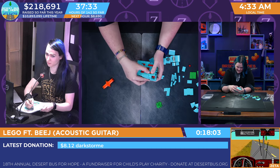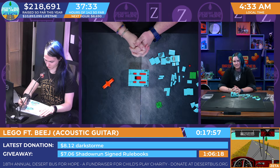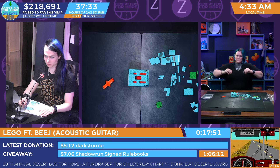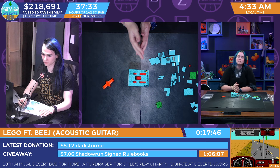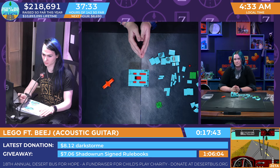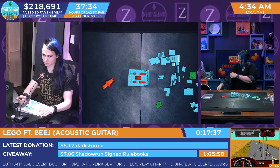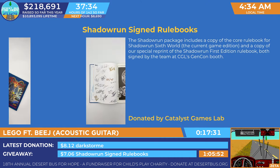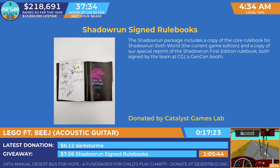We have ended the giveaway. We're going to begin a new one right now, running until 5:40 AM for $7.08. It's the Shadowrun signed rule books — a copy of the core rule book for Shadowrun 6th World, the current game edition, and a copy of the special reprint of the Shadowrun first edition rule book, both signed by the teams at CGL's GenCon booth, donated by Catalyst Game Labs. You can enter that now for $7.06 or multiples thereof. If you've got a rules dispute and you have the signed version of the book, you take precedence.